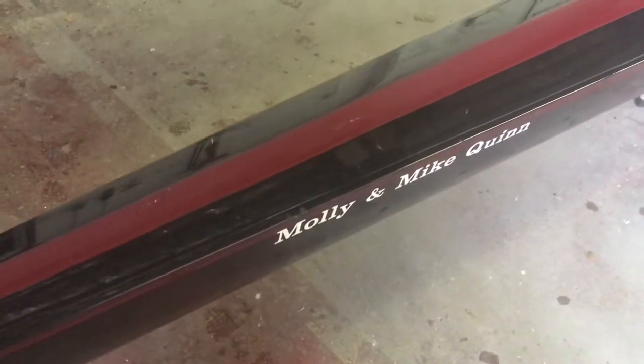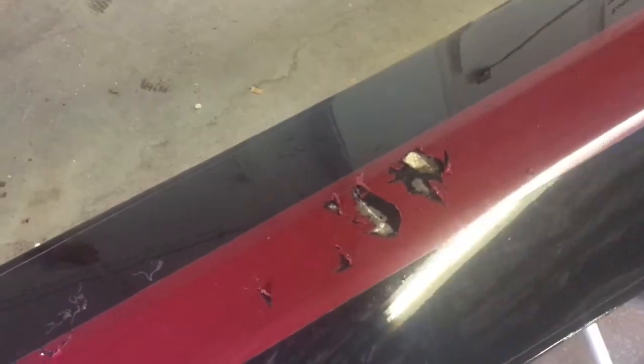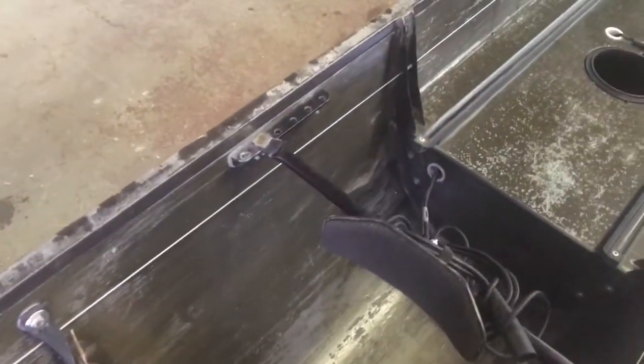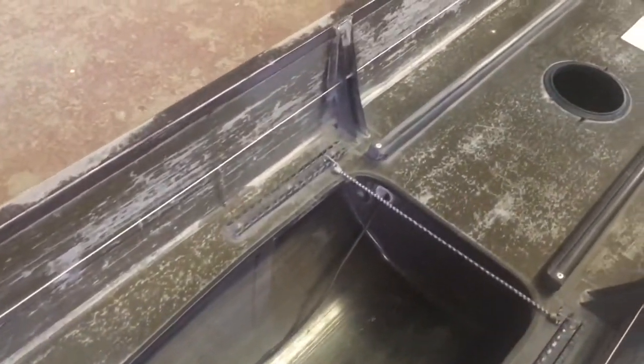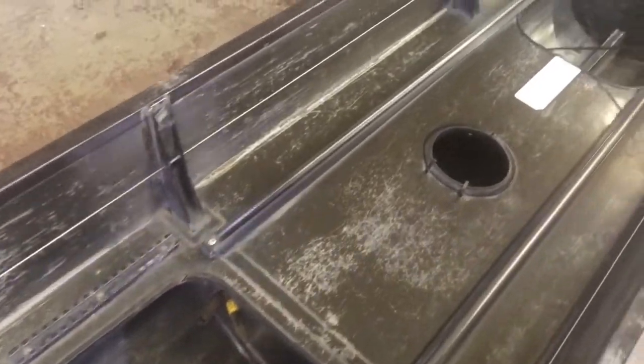Here we have an older Vespoli four from Temple. Mike Quinn — an old friend of mine, great guy, knew his family. This is pretty superficial damage, although it looks pretty bad. The boat came with no seats, no foot stretchers, no inspection covers. This is normally what these look like as they get older — the finish is what I'm pointing out.